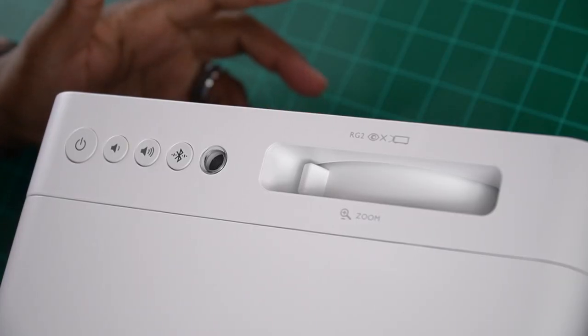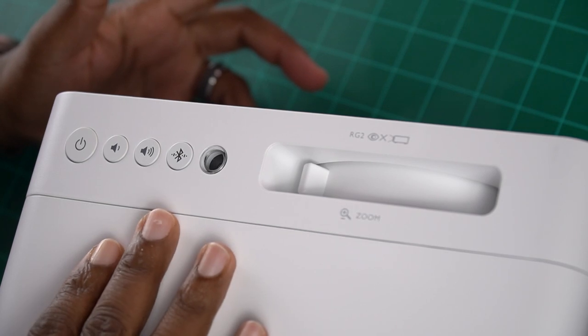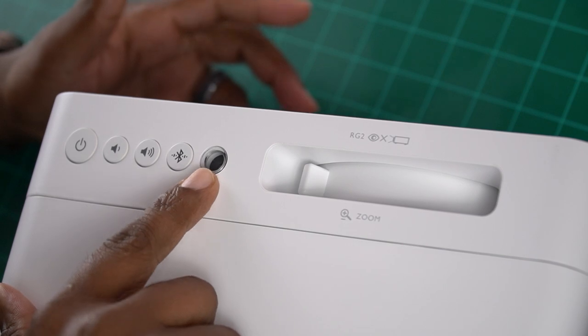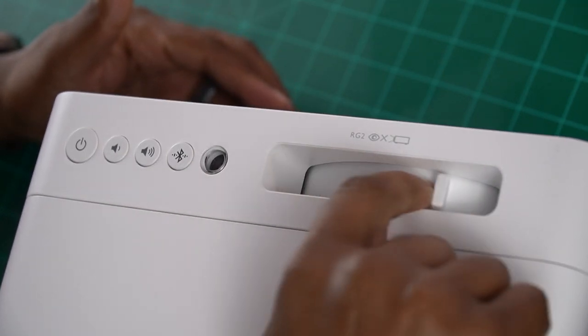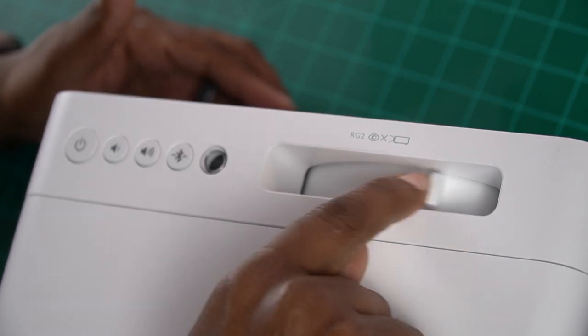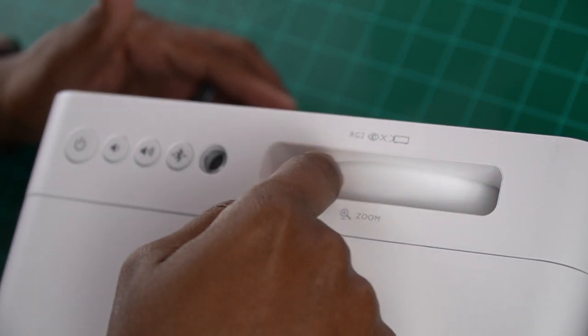Now let's continue with the field trip around this thing. On the top panel on the front you'll see a power button, a volume up and down, a Bluetooth pairing button, a sensor, and a rotary dial for your zoom. This thing does zoom in quite well. I've had it all the way back — what I'm projecting on at home is a 120-inch screen and I have it about 12 feet back. I don't even need to zoom for that. This thing can zoom really well, and you can get up to a 150-inch picture.